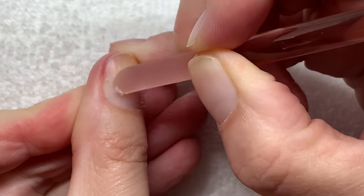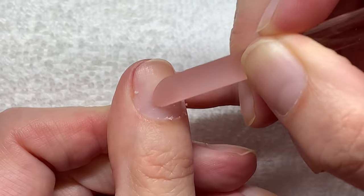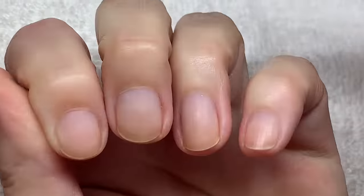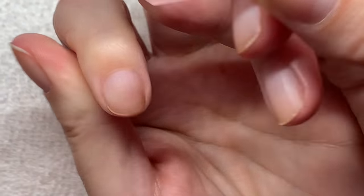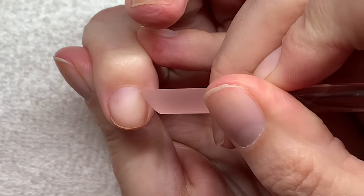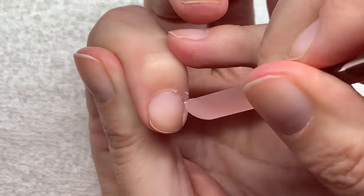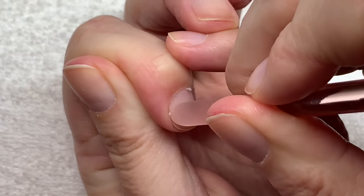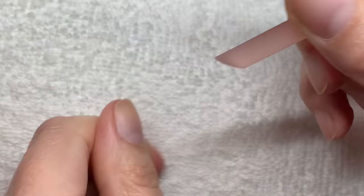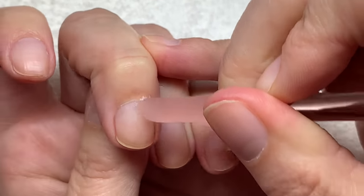Now the cuticle is soft enough that we can just remove it. It doesn't have to be perfect — we'll still go back to it. Now I'm going to use this side of the tool, very very gently. Again, it doesn't have to be perfect — we'll get back to it with a lot of circles.